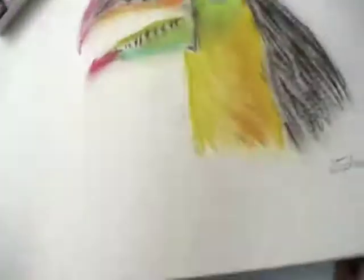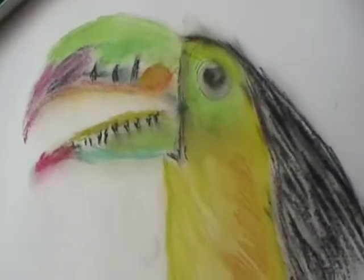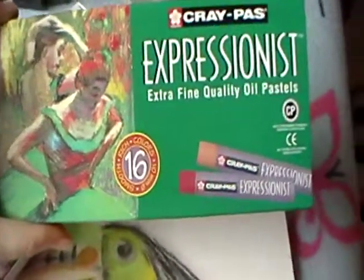Hey, I made it really easy in Chucan. All you really need to do is just sketch it out a little bit and use pastels. This is the type I used, and these are all the colors that came with it.